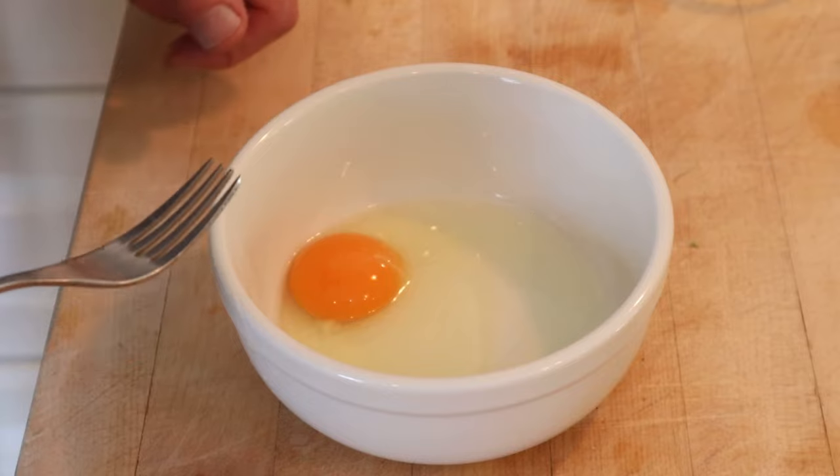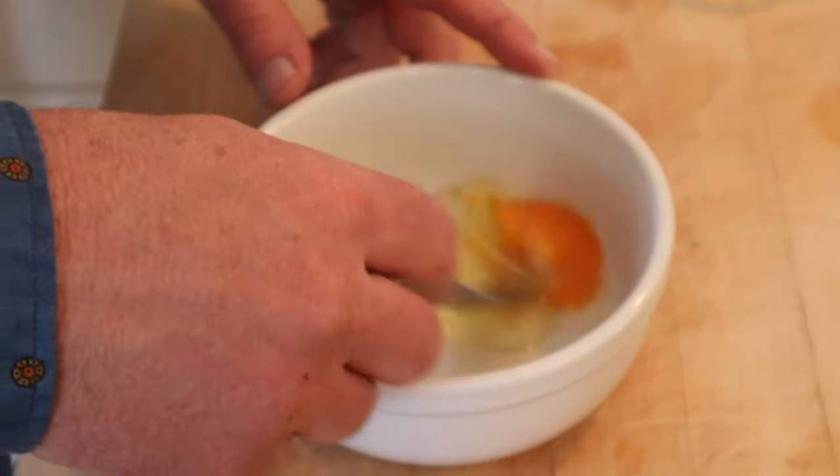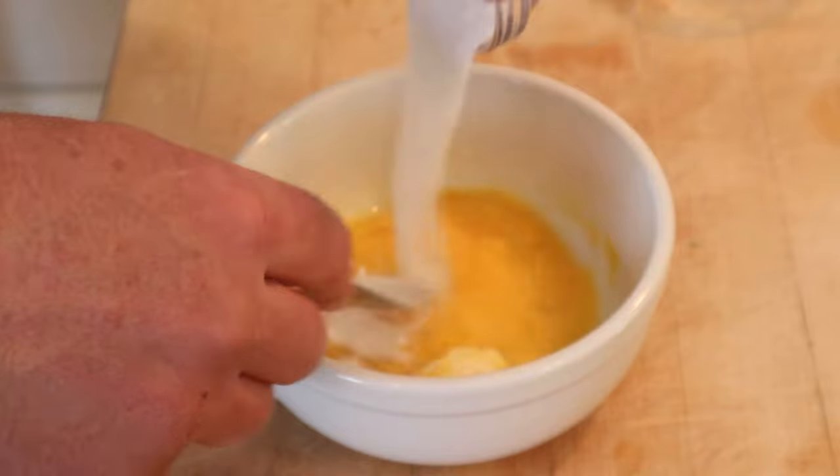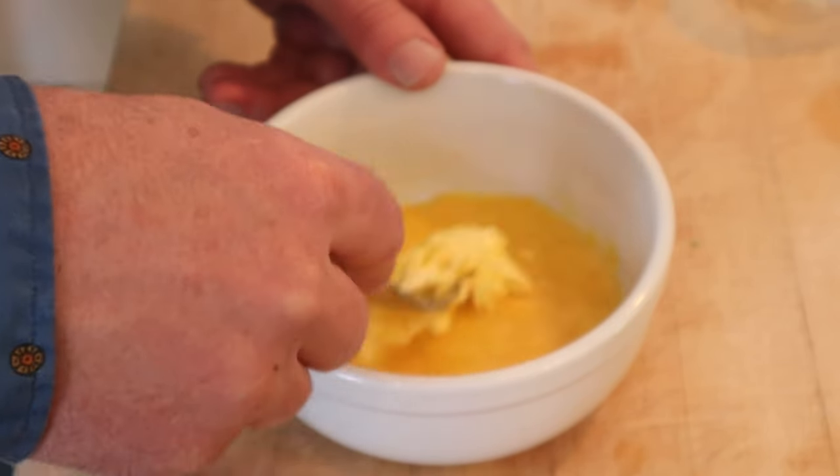The first thing we have to do is make a mayonnaise dressing. We start by beating up an egg, adding a lump of butter the size of half a walnut, vinegar, and sugar. Yep, that's what the instructions said to do. Verbatim.